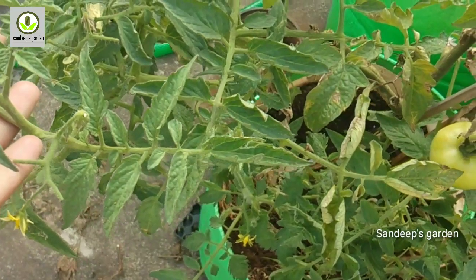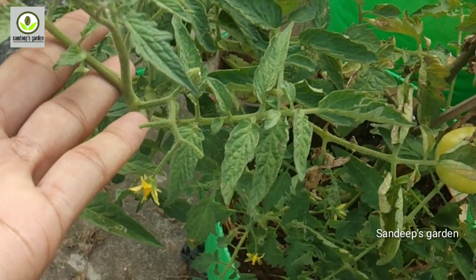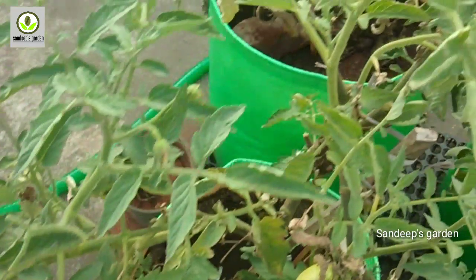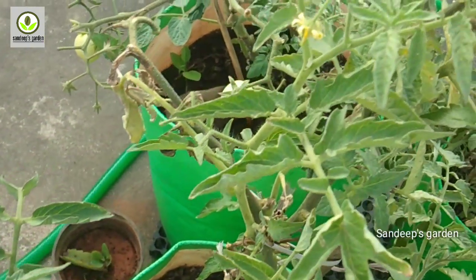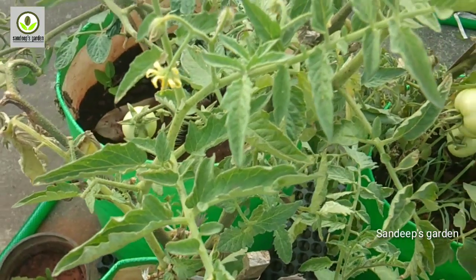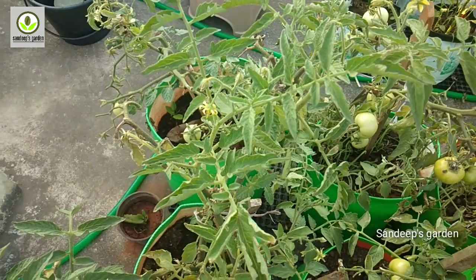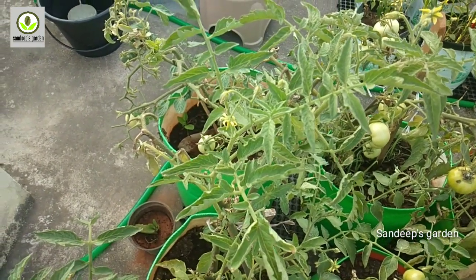Friends, the tomatoes are still green in color — we need to change them to red color. I will share some tips and tricks for that color change. If you want to see this video, please subscribe to the channel for the latest updates, and follow the Facebook page and Instagram page.